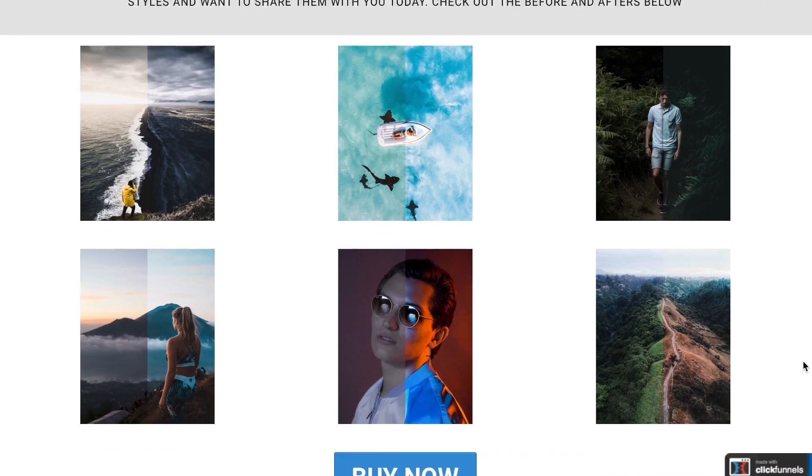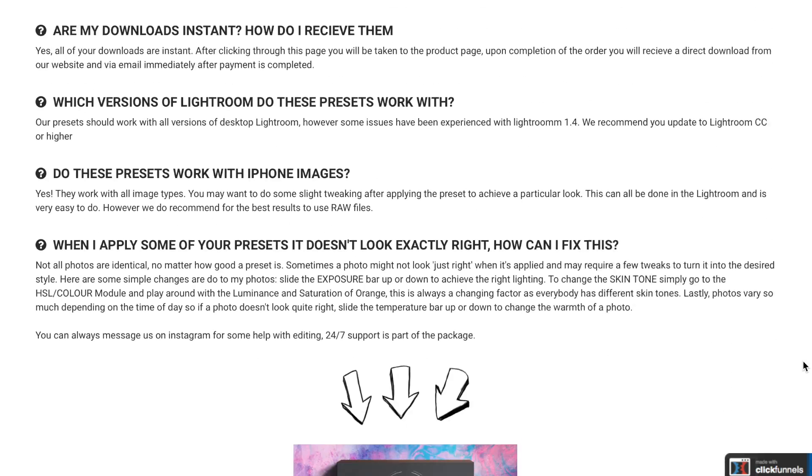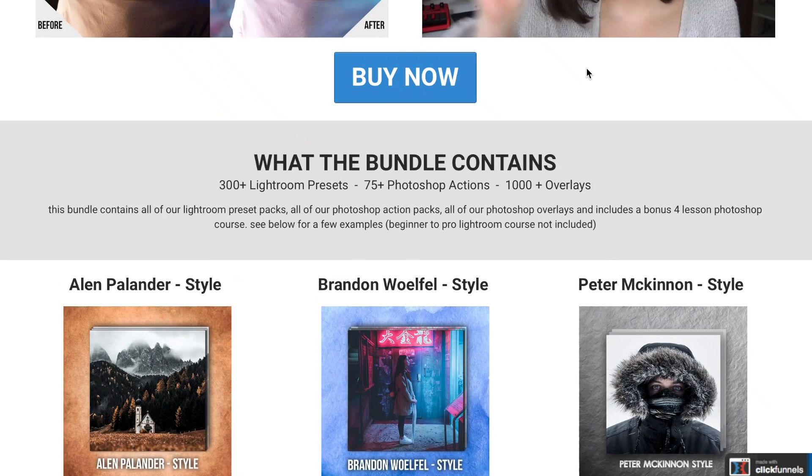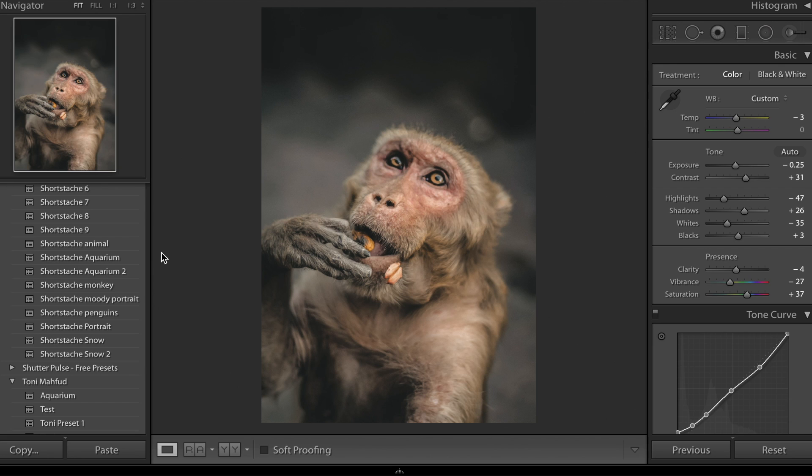We have got the entire shop in one bundle where you can get pretty much every single preset pack we sell — all of our essential Lightroom presets and all the Instagram artist style ones. So for example it'll include Shortstache style, Peter McKinnon style, Jon Olsen style, Tony Marford style — all these famous people whose editing style you really want to know. Go and grab those preset packs, they'll give you a push in the right direction and really help you edit.